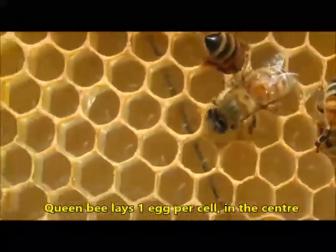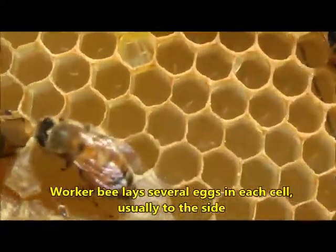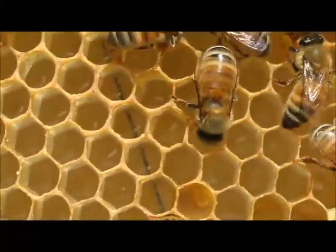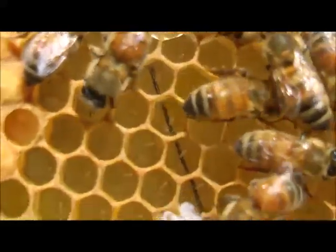Well, not always — you do need to check that the eggs are in the middle and they're single, so you don't have a worker bee laying. But you can tell that this is a very, very nicely laid frame. Look at that — it's just full of eggs everywhere. Great news.